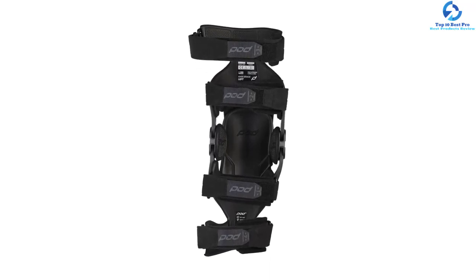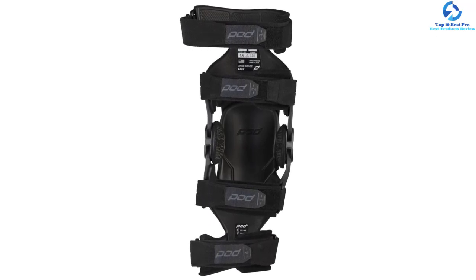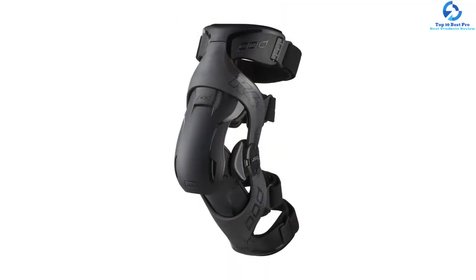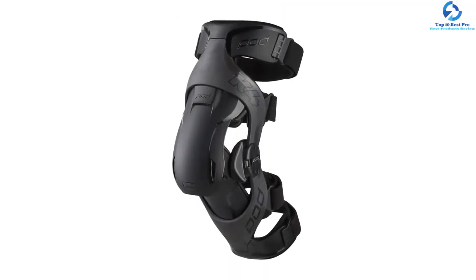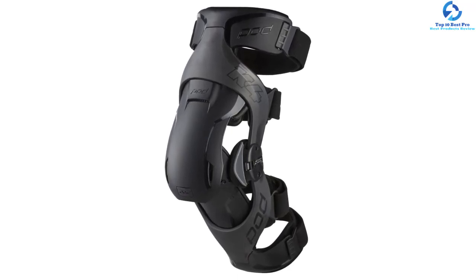The patella cup is made of PU foam, making it resistant to impact. It features soft viscoelastic padding to ensure an adaptive fit. On top of that, the breathable air mesh ensures comfort and proper ventilation.